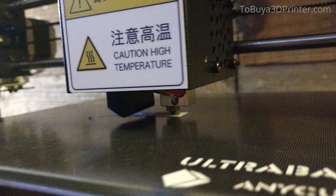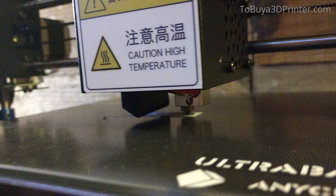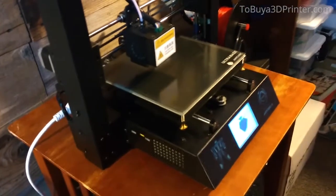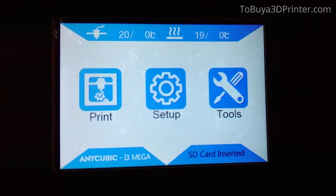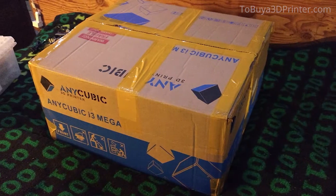And by far, one of my least favorite things about this printer is that when you turn it on, it plays this loud little tune. And a lot of printers do this, and it's cute at first. But there's no option in the menus to turn off this sound, and it gets annoying after a while.